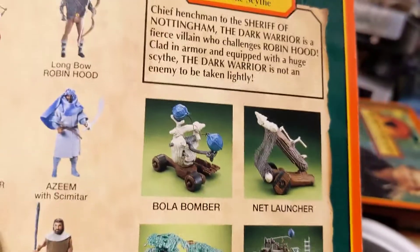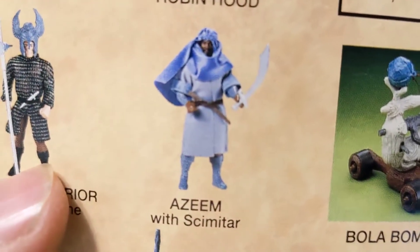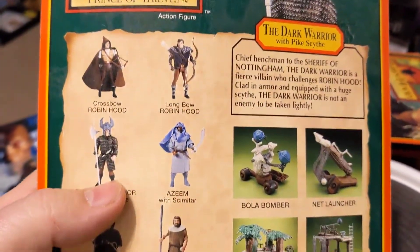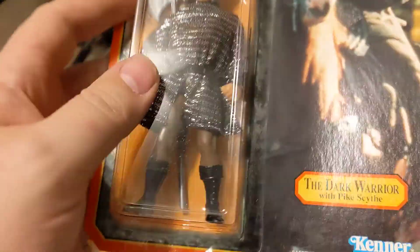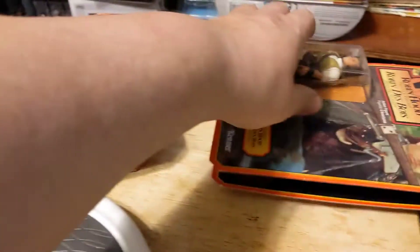The only figure I don't have out here is Azeem, who is of course played by Morgan Freeman. I do have him. However, I have three or four and all of the bubbles have popped off, so I don't even have one on card. I have to figure it out.